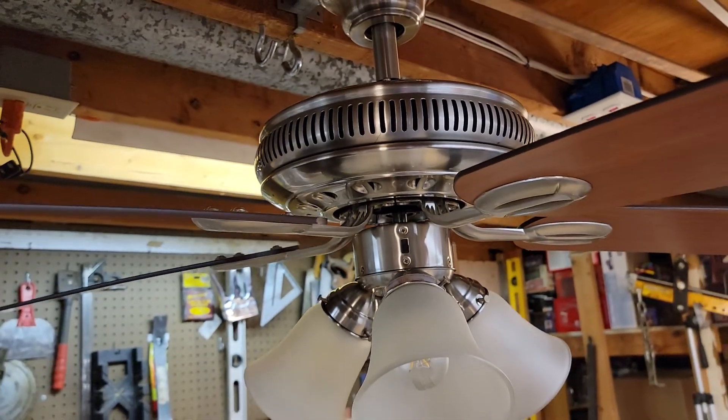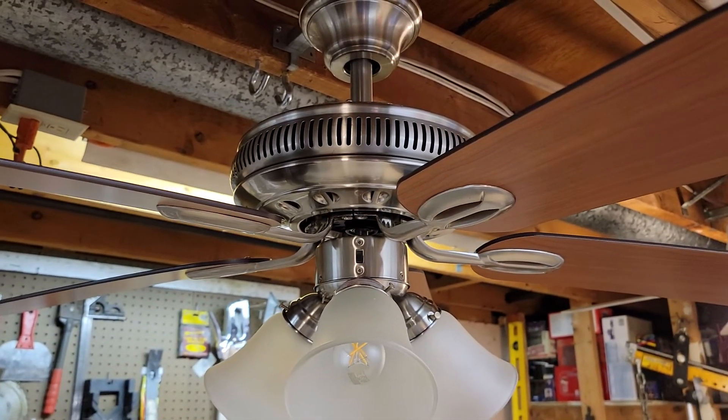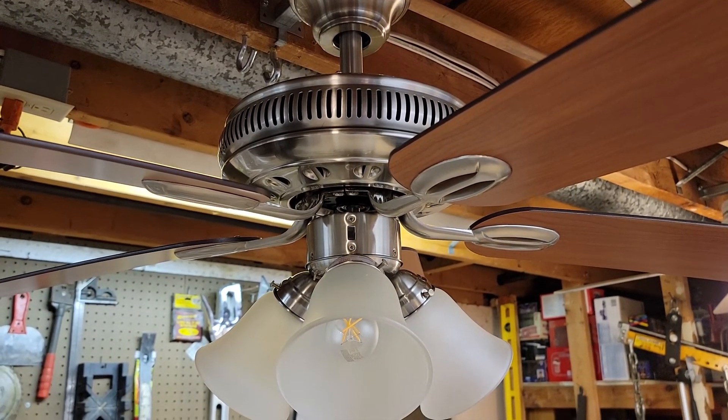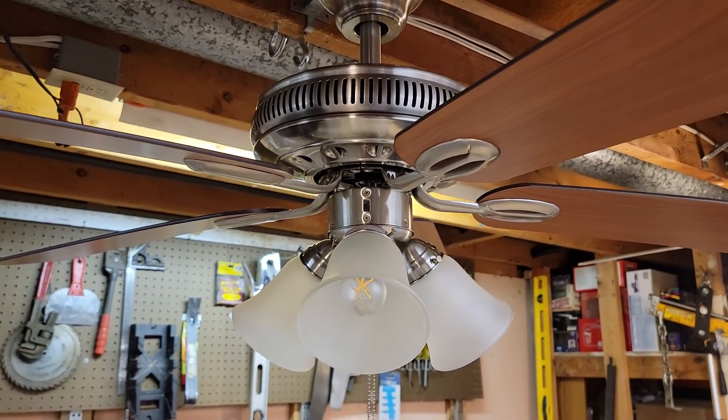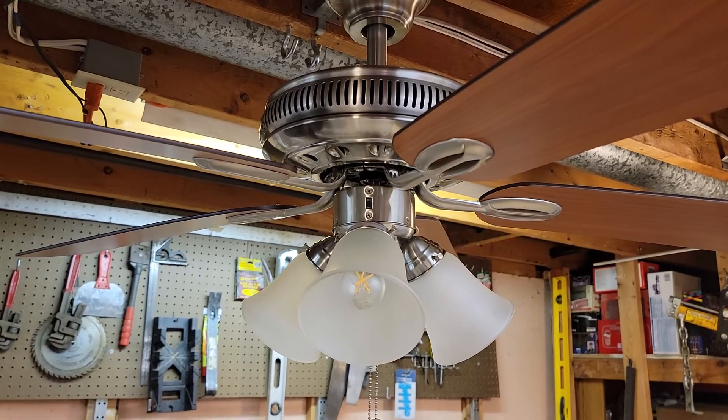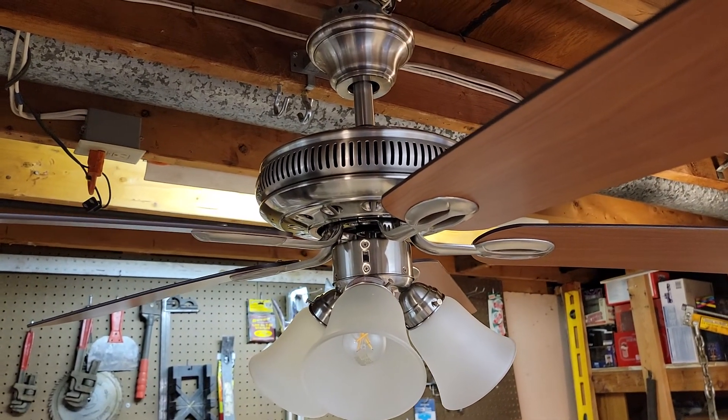These are manufactured by Aircool. It uses a 153 by 18 motor. These are mid-tier down rod fans from Hampton Bay.